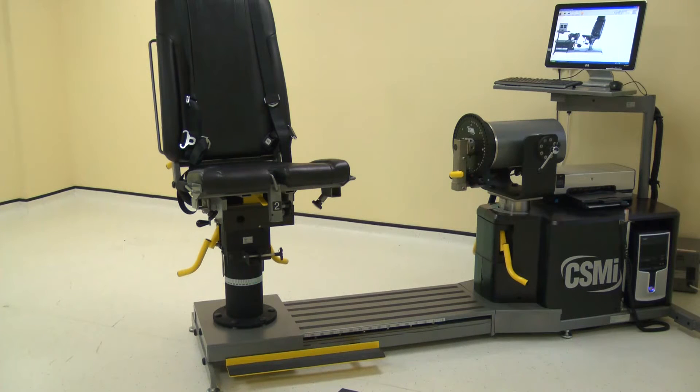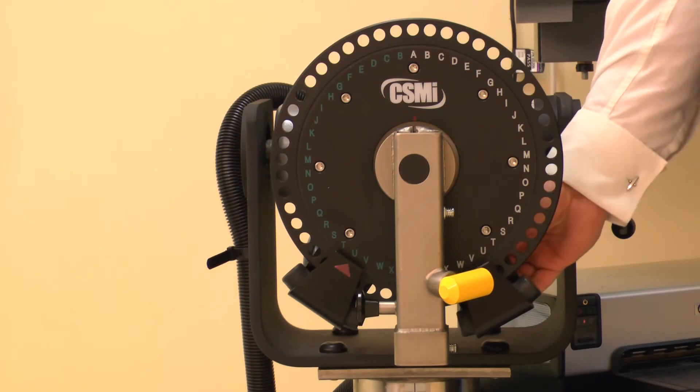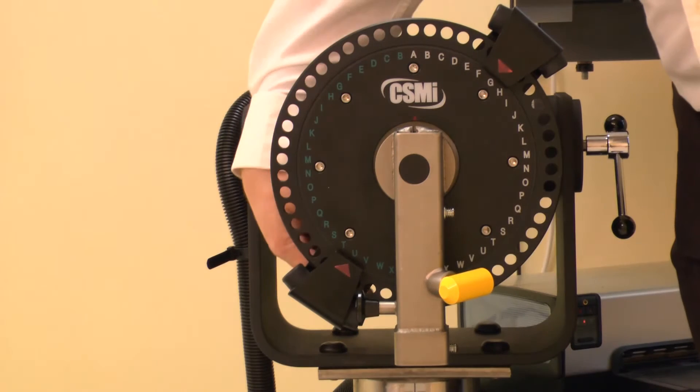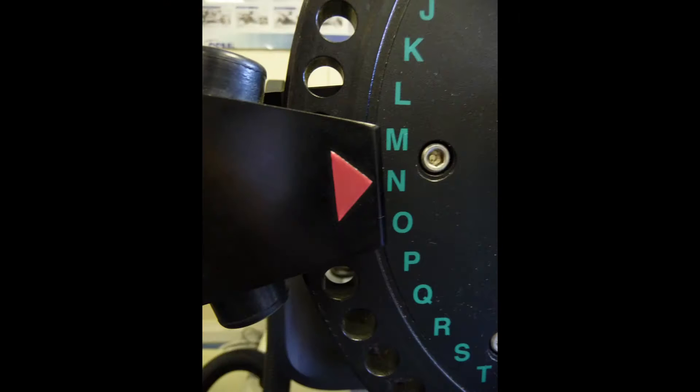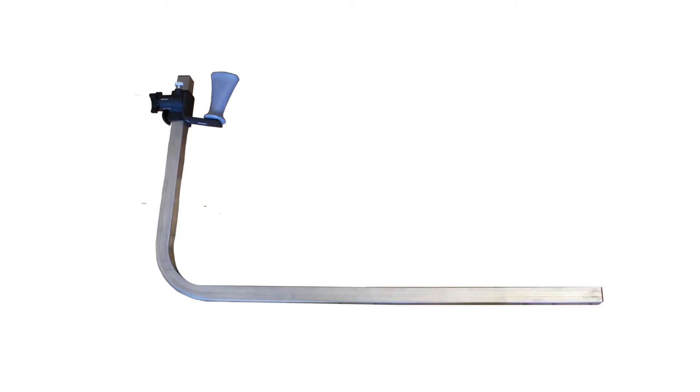To position the machine, first ensure all of the adapters and stabilizers are removed. Move the first dynamometer stop to position Y on the wide scale. Now move the second stop to position N on the green scale. Now collect the adapters and stabilizers for this position.